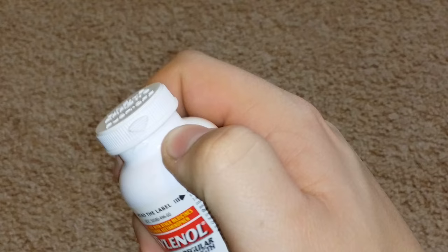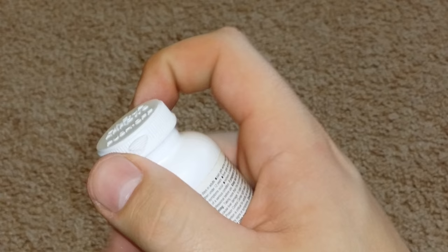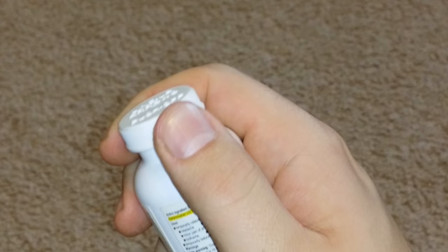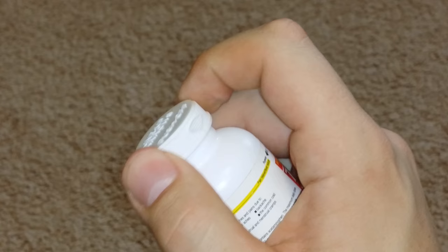So here we have the two arrows. And as you can see, if you try to open the bottle now, it will not open. You can twist it around and try to open it again — it will not open. Even over here, it will not open. And you're like, oh my gosh, I have a headache, I'm just trying to get to these pills. What do I do?